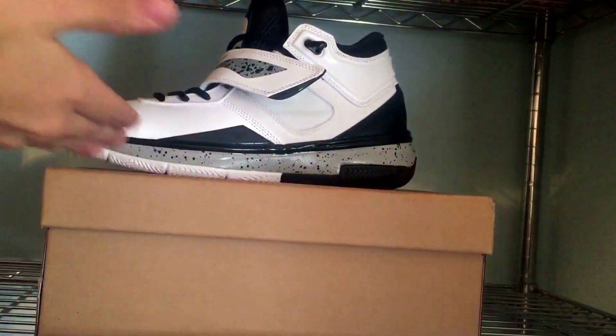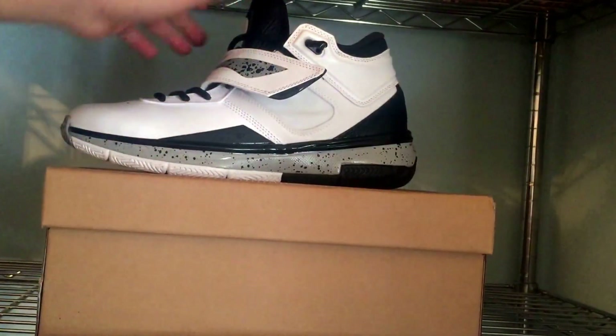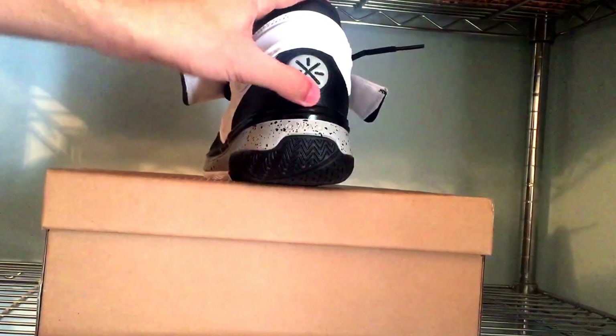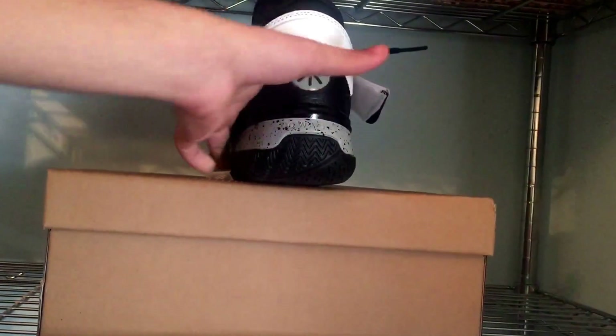Let's get to this review. I'm going to give you guys a 360 first and then get into a bit more detail. These released last weekend at the Edition Boutique. I believe they still have sizes and they are taking phone orders, so I'm going to leave a link in the description — call them up if you want to order a pair.